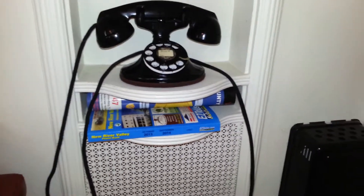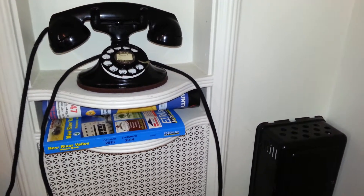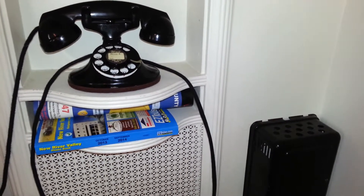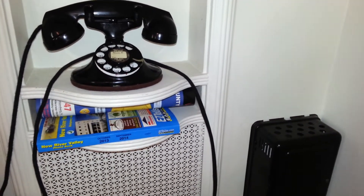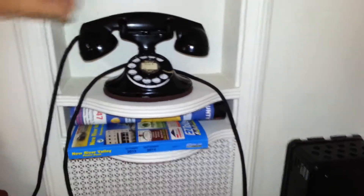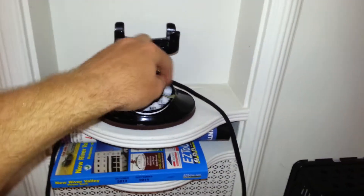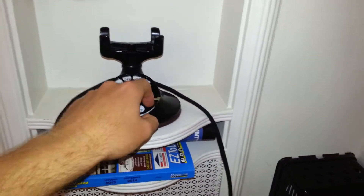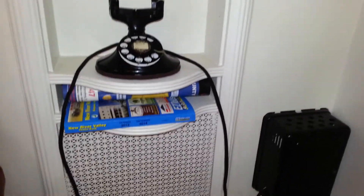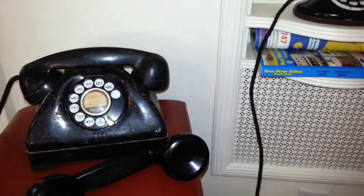There's going to be about a 15 second delay and then it will make the call. Now I'm going to go make a phone call from the Western Electric phone to the SignalCore phone. There'll be another 15 second delay.